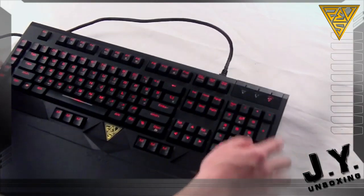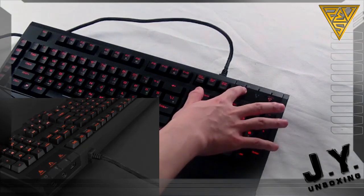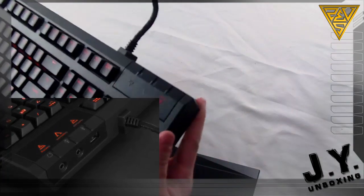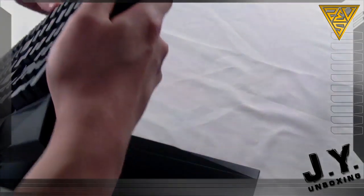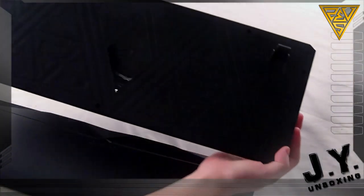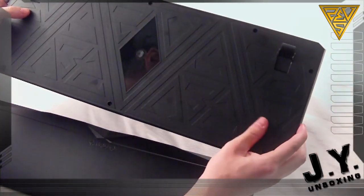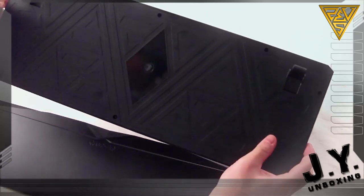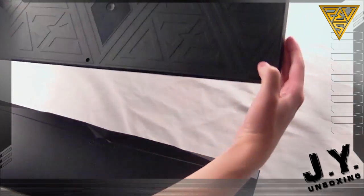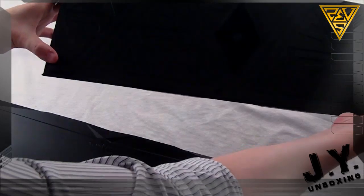You get a headphone port, a microphone port, and a USB 2.0 port up here. And when you turn this around, you get the lighting on the back. You get a very nice GameDS logo, and nice rubber feet here and down here as well.